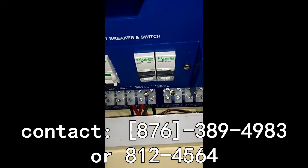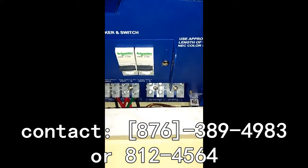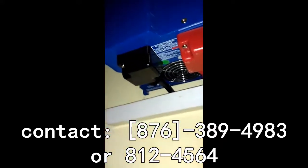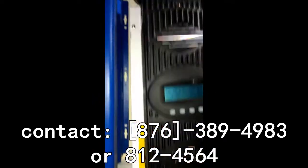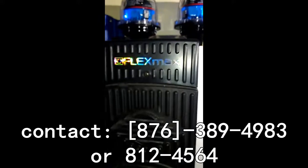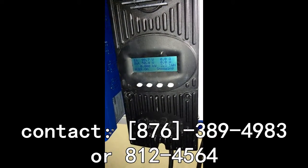This is the Outback SL80 with a maximum of 160 volts DC. It can provide 80 amps of DC power to your battery at a voltage of 40 volts.